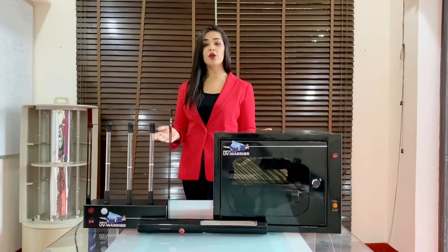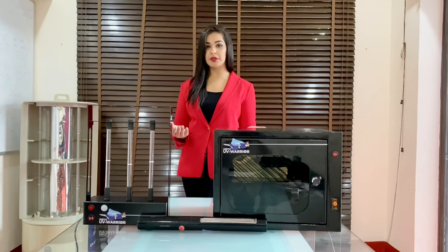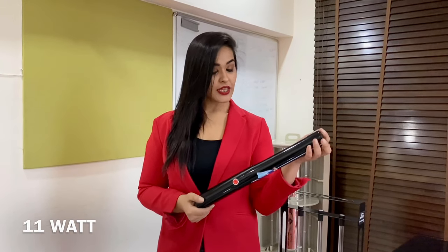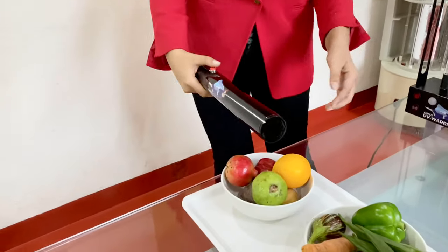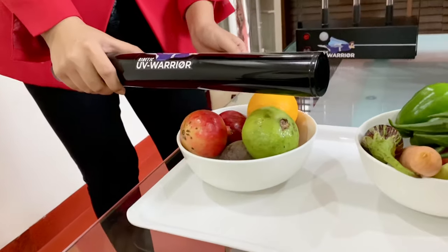The UV Warrior range has a variety of products to cater to different needs. Let's begin with the UV Handy. The UV Handy is an 11-watt device used to sanitize daily objects. It comes in two versions: battery operated and plug-in. To use, press the red button and face the light towards the objects. Make sure it is 2–3 cm away from the object you wish to sanitize.